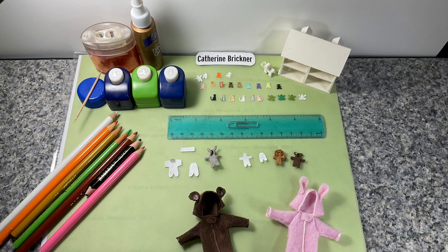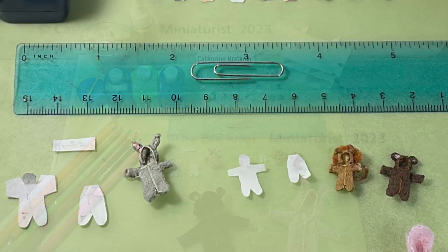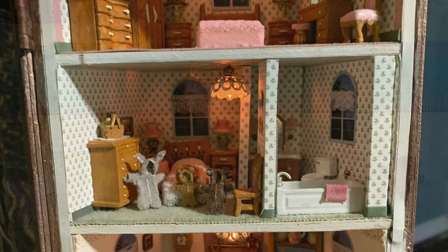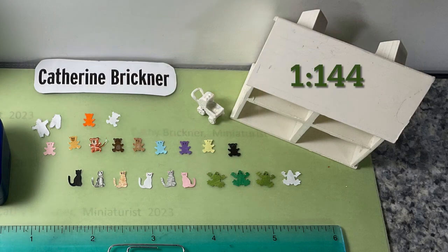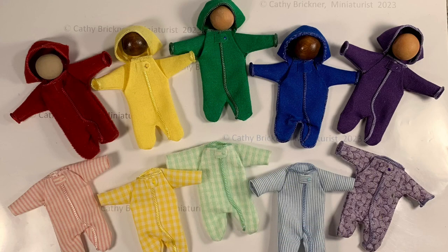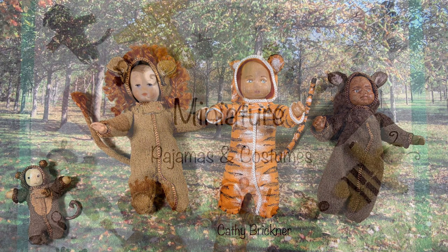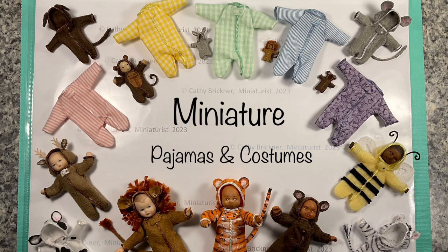The previous costume designs were in 1/12th to 1/24th scale. I tried the 1/4 scale for a toddler with a rabbit, lion, and bear. And on the 1/144th side, I just decided to use paper punches and little design items like the bear and cat — though they might work for a 1/4 scale toddler but might be a little bit too big. I hope you enjoyed my version of miniature pajamas and costumes for toddlers and infants. Thank you so much for watching.